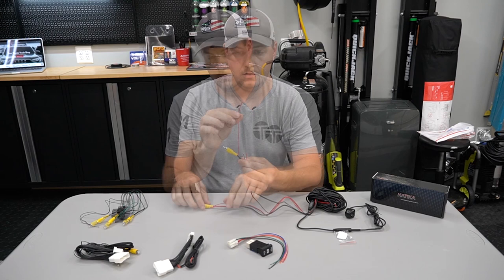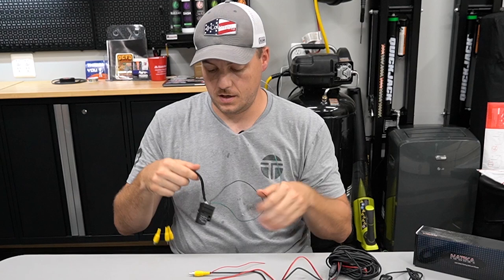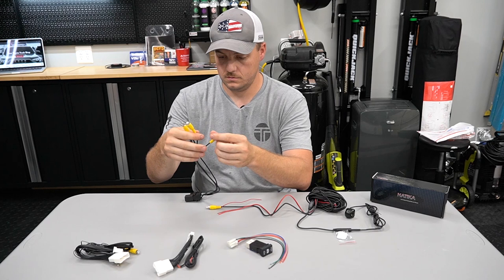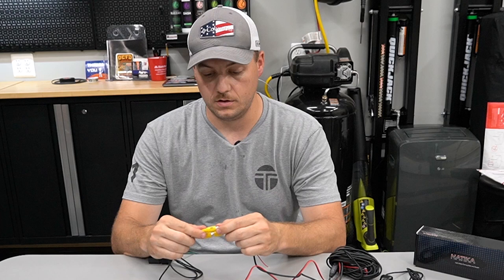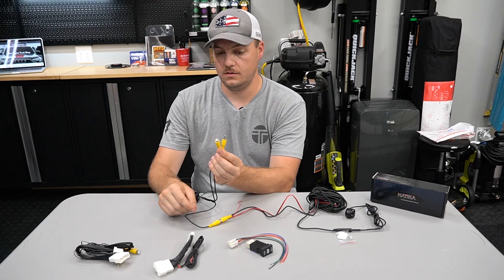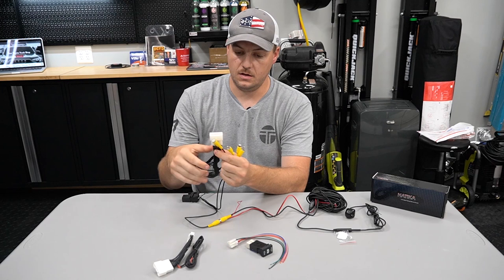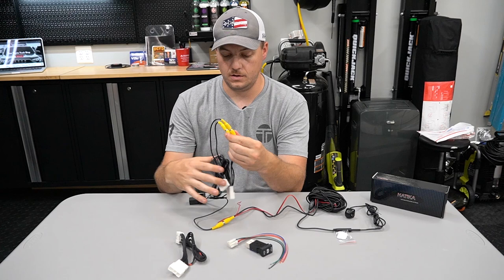We're going to grab the relay switch. You're going to have a green and a black wire coming off of that. Then you'll see we have three RCA jacks. The extension wire we had just a second ago is going to plug into one of the RCA jacks. The kit already comes with one jack with a little black mark on it — you want to connect your extension wire into the one that does not have a black mark. That leaves you with two RCAs, a male and a female. You're going to have this other harness with RCAs on it, and we're just going to match up the RCAs — one male, one female on each side.